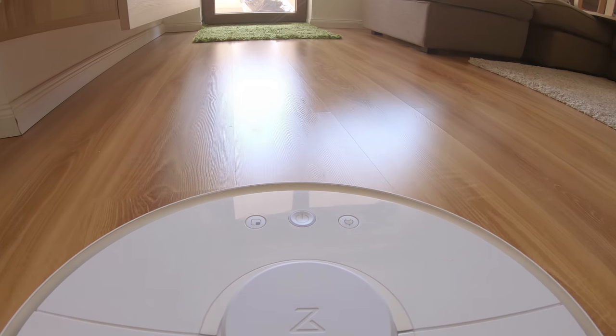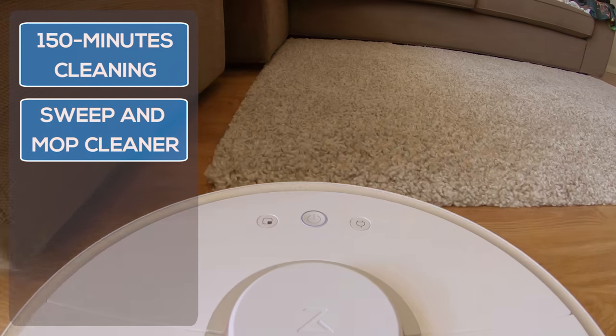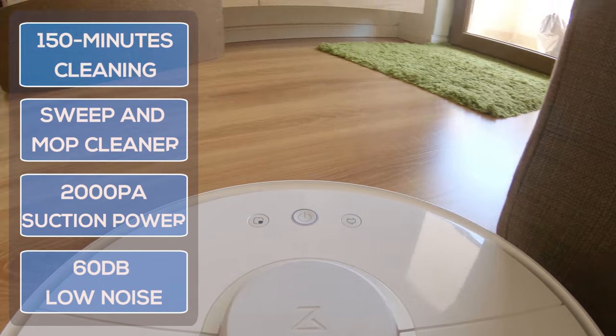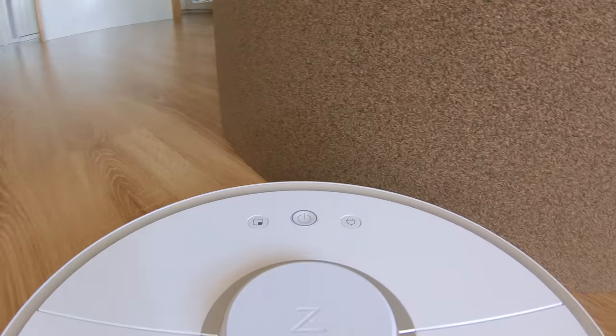Let's cover the technical highlights: up to 150 minutes of independent operation, up to 250 square meters range covered, 2000 Pascal suction power, and just 60 decibel noise level. These are just part of the great specs, and they sound impressive.